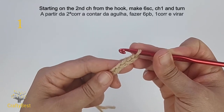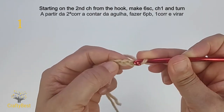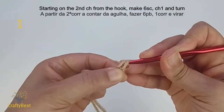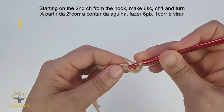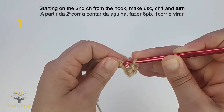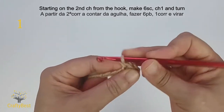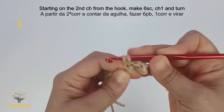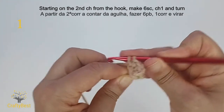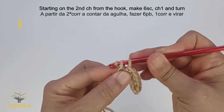From the hook, count two chains. One, two — insert the hook in the second chain. Yarn over and pull the yarn through. Yarn over and pull through the two loops on the hook. One single crochet. Next chain, one single crochet. Two, three. Four, five, six single crochet.